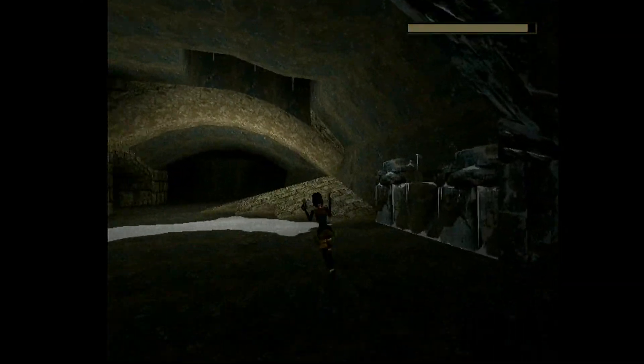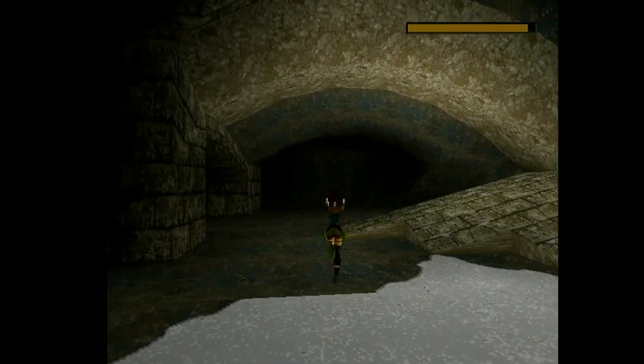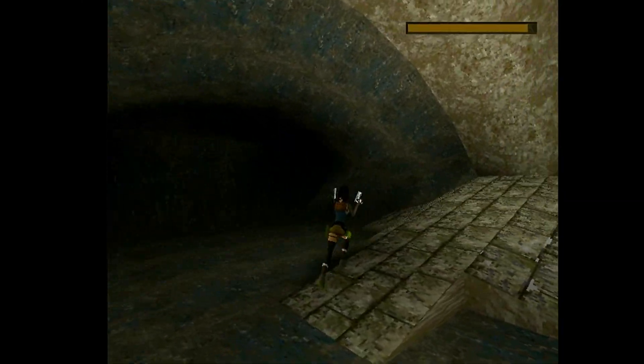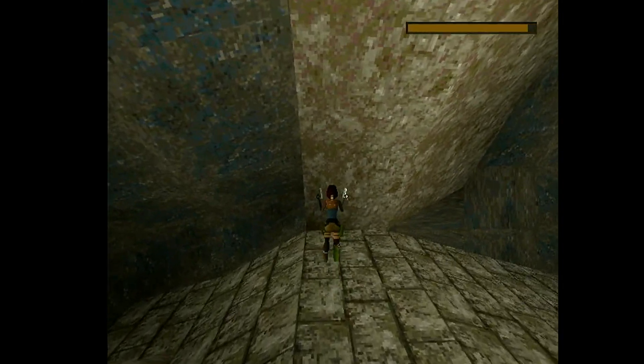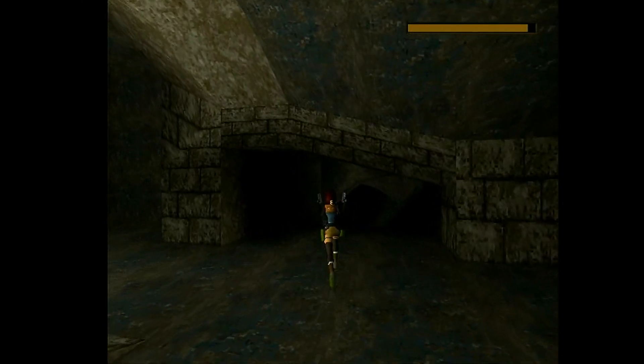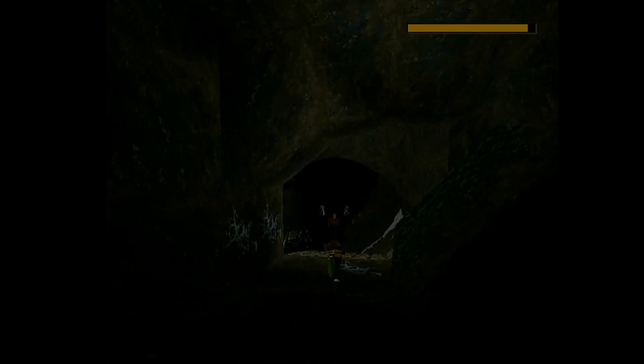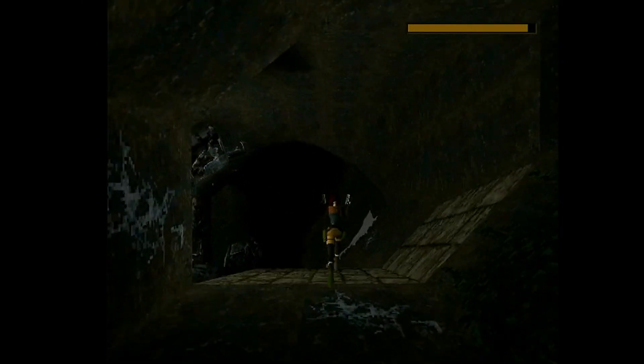Looks like a retail Dreamcast port with full rendering 644A. The detail looks absolutely gorgeous. This is running through VGA.